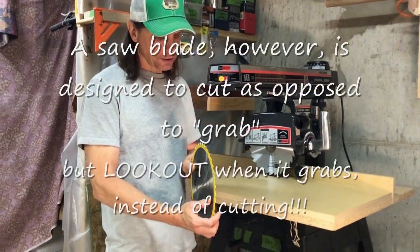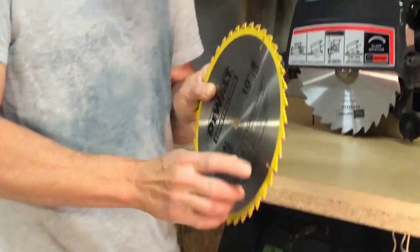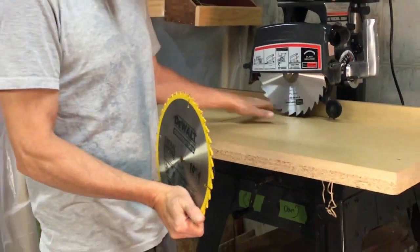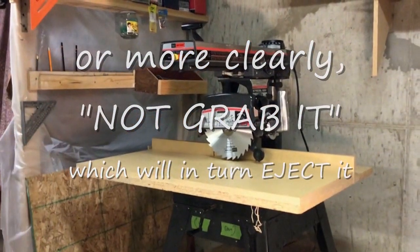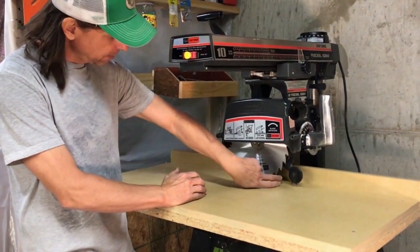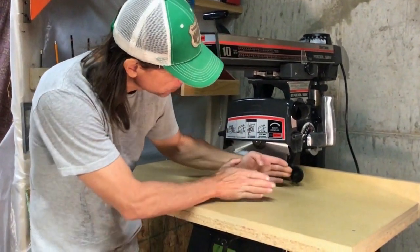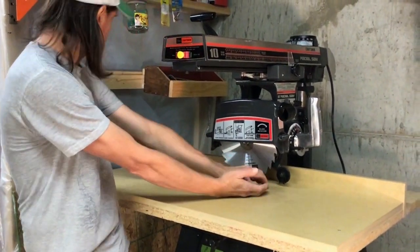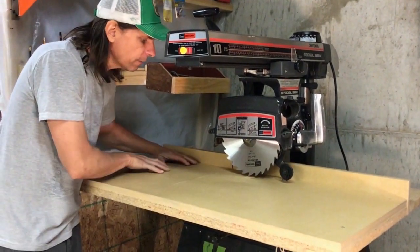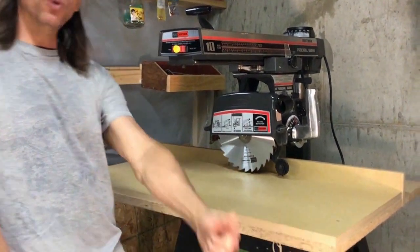Looking at a saw blade, the teeth are a little bit wider than the body of the blade itself. That allows the blade to spin freely as it cuts the wood without ejecting it. However, if anything causes the workpiece to touch the back teeth of the blade as it's coming out, it'll shoot it back. That could be caused by the fence being misaligned so it's pinching the board — it'll hit those back teeth, get caught, and get kicked out. Or the blade could be misaligned, or you push or skew the piece slightly and it catches. Anything that catches it on either side of the blade will eject it.